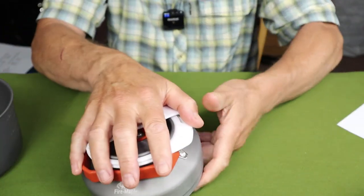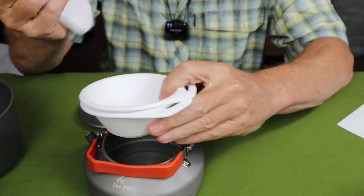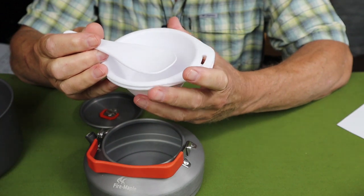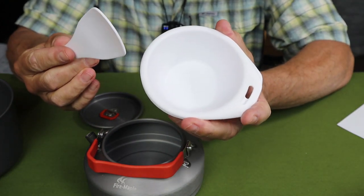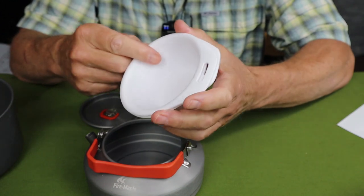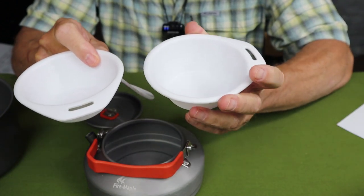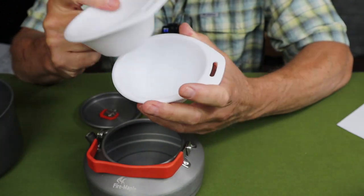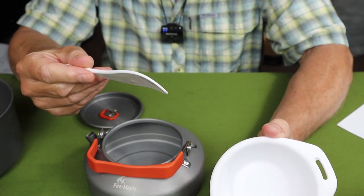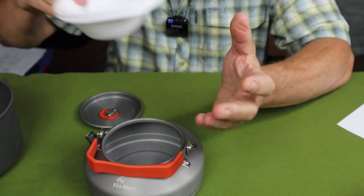Inside the medium pot are two small bowls and a little ladle or flipper. These are intended for serving rice, and at first I wasn't sure I'd use them. But when assembling meals I found the bowls handy for holding ingredients added at different times. And the little flipper or stirrer turned out to be surprisingly useful — I'll explain how in a moment.